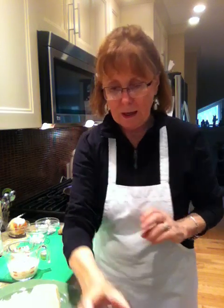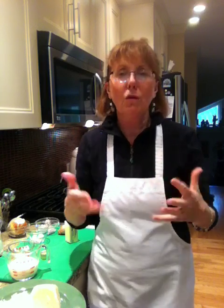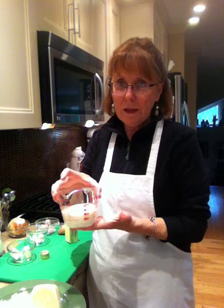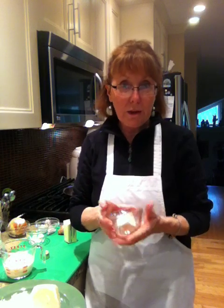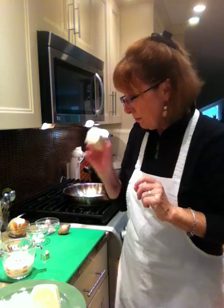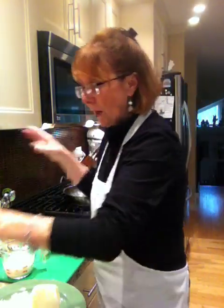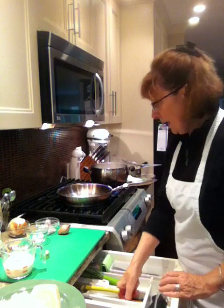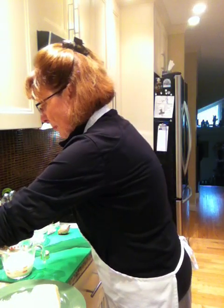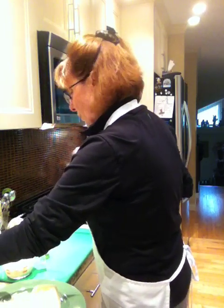So tonight, here we go — Alfredo sauce. There are many ways to make Alfredo sauce. This is not your low fat version because I am using a full heavy cream, which could be your whipping cream. I'm using cream cheese — you can use a low fat cream cheese, but I'm only going to use one tablespoon. And I am using butter and olive oil. Normally people don't start with butter and olive oil, but I love the combination. So I'm going to start with about two tablespoons of olive oil in my hot pan. Then I want to add my butter — about two tablespoons.